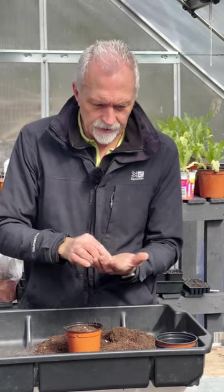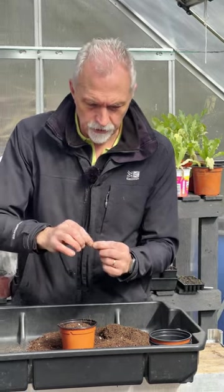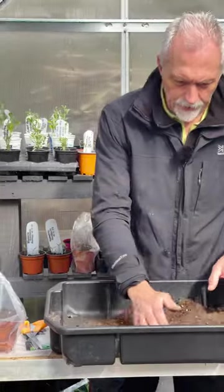If you set them flat they have a tendency to rot because the water sits on them, so if you set them on their side the water runs off but it keeps them moist. I've just laid it on its side, covered that over, and I'm going to pop it in a bag and sit that on a warm windowsill once it's been watered.